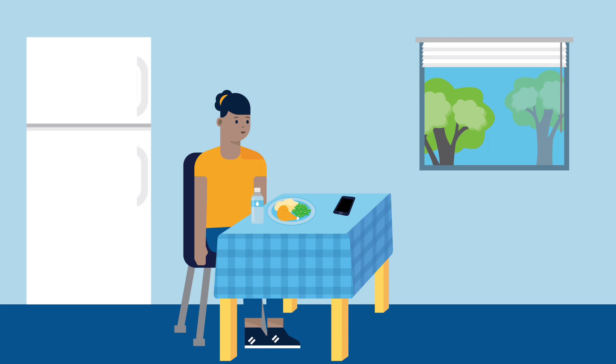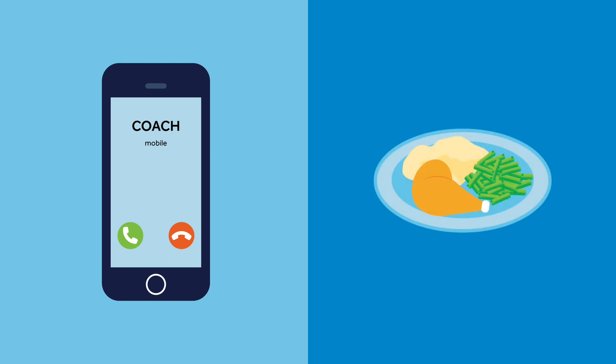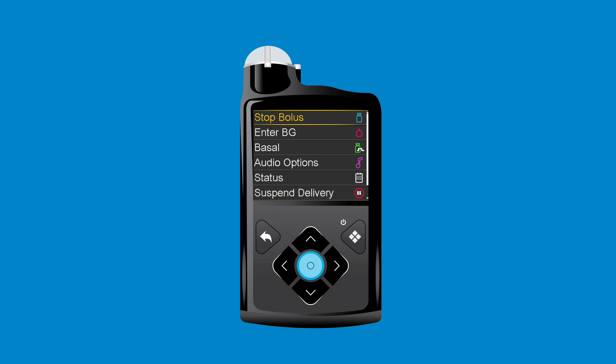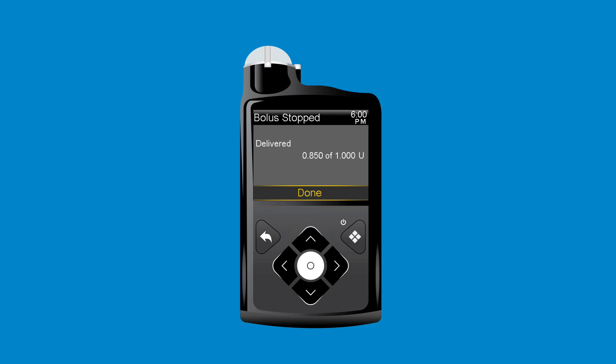Later that evening, Anna sits down to eat dinner. She starts to deliver a bolus when her swim coach calls. Anna is sure the call will take a while and she wants to wait until she gets off the phone to eat. She uses the Stop Bolus option to stop the bolus delivery. Anna presses Select to open the menu, selects Stop Bolus, presses Right and selects Yes. She reviews the Bolus Stopped screen to see how much of the bolus was delivered and selects Done.